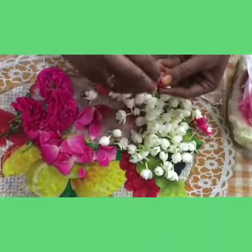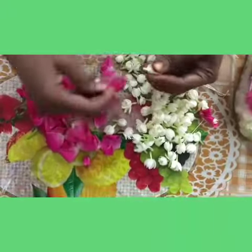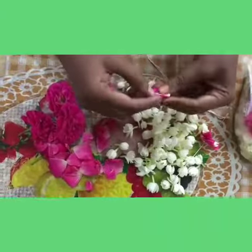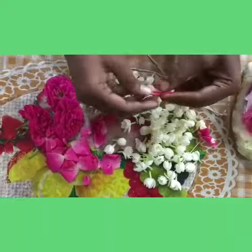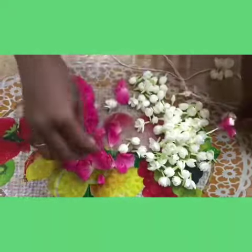I do the same as before. I am going to fold it in more. Then I am going to roll through to the rose petals.